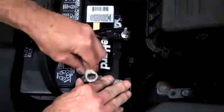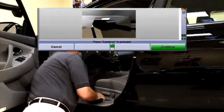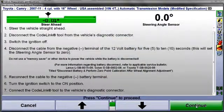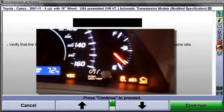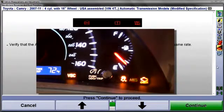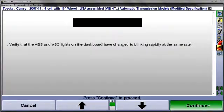Next, reconnect the battery cable and turn the ignition on. Reconnect the CodeLink tool, then select K4 at the CodeLink tool to continue. Calibration of the steering angle sensor and other OE-specified sensors will now be initiated. While this occurs, do not disturb the car. Next, verify the ABS and VSC lights on the dash are blinking rapidly and at the same rate.